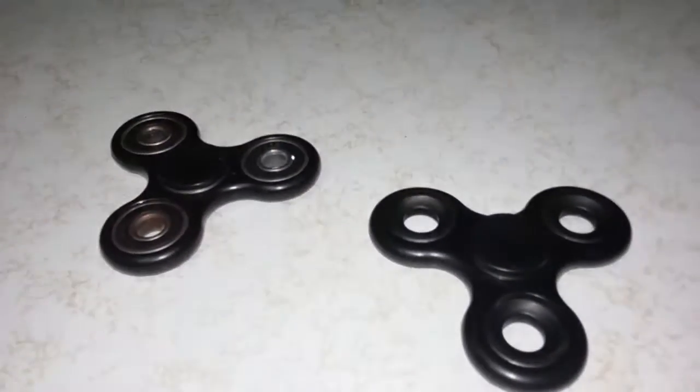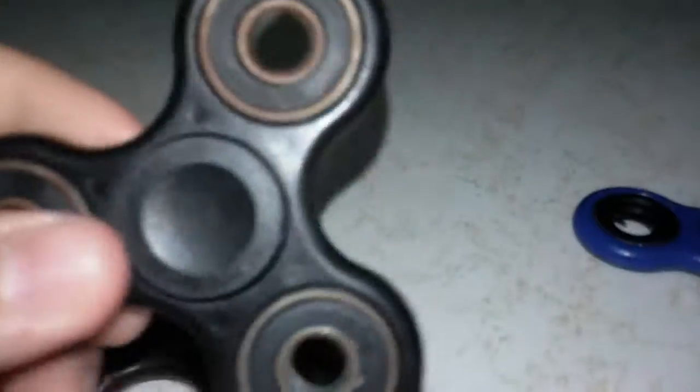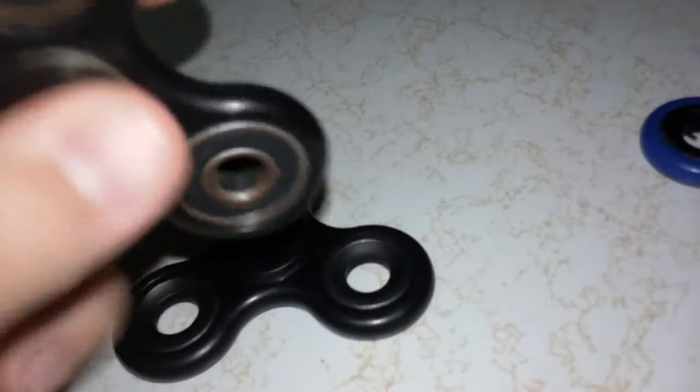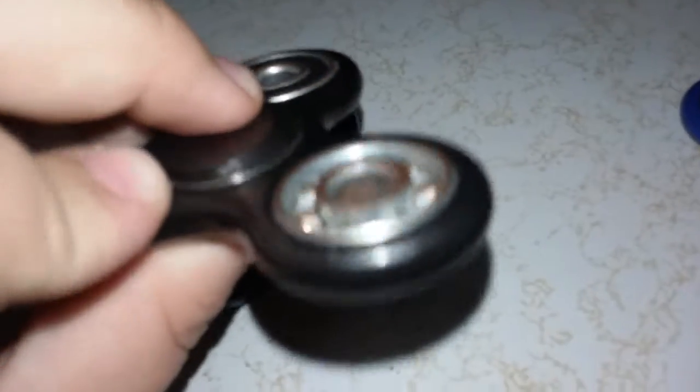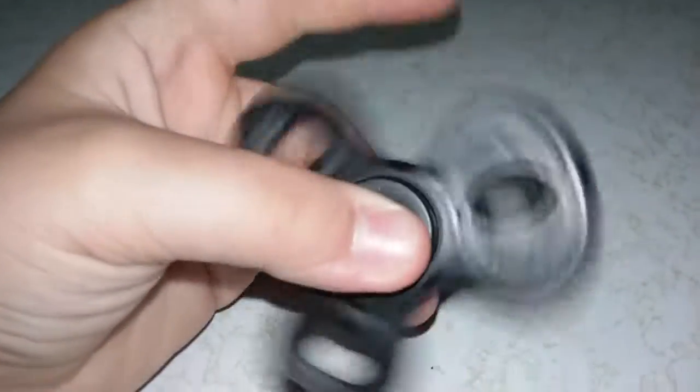Next color: right here we have two blacks. This one I've had for quite a while — it's pretty rusty. One of those things fell out. You can see how rusty it is. This one is pretty loud. I got that one from the mall and this one from Walmart.